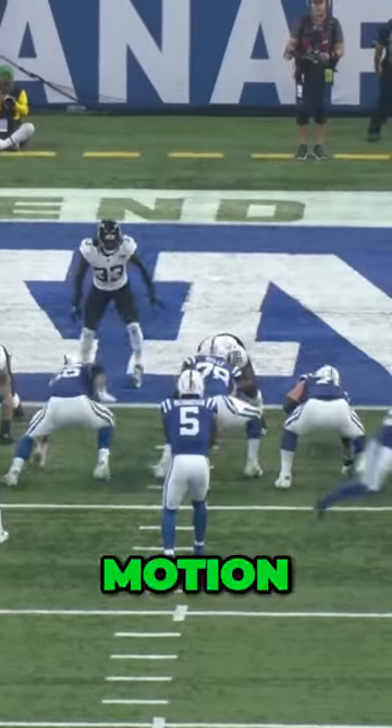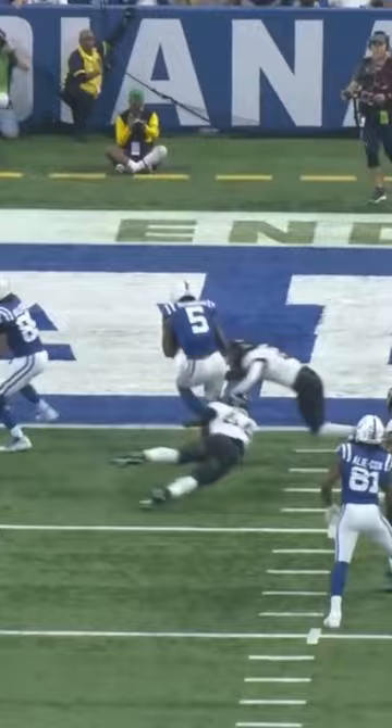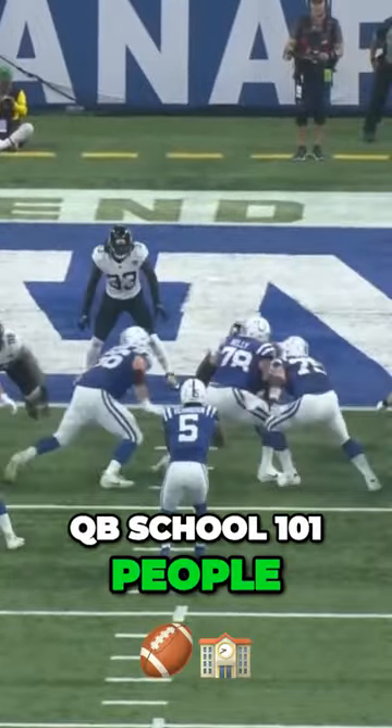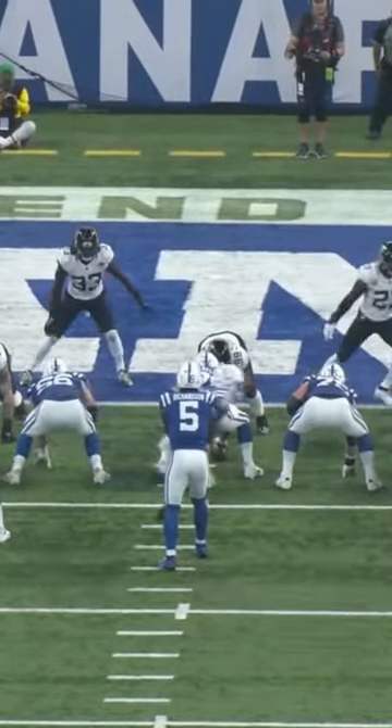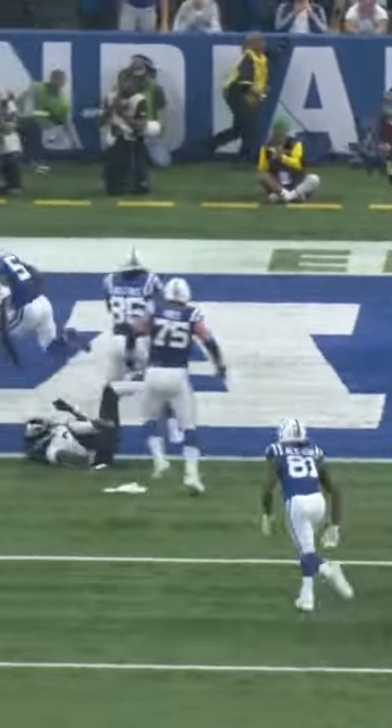Shift motion, RPO — or run-pass option for you QB school 101 people — but you got this, you can cover it. Great design. Look at that — just so much stress on a defense. Awesome athleticism.